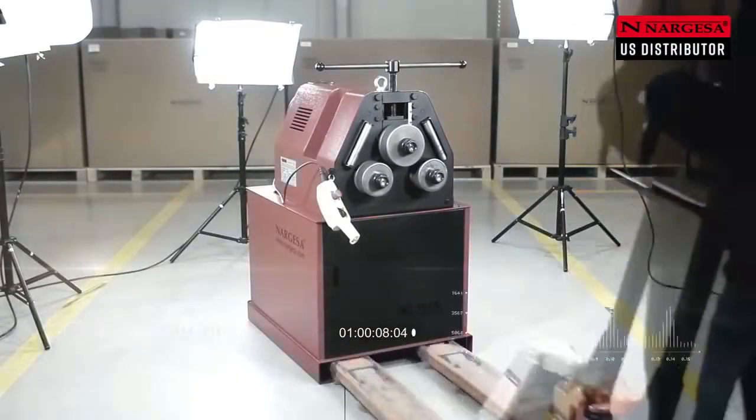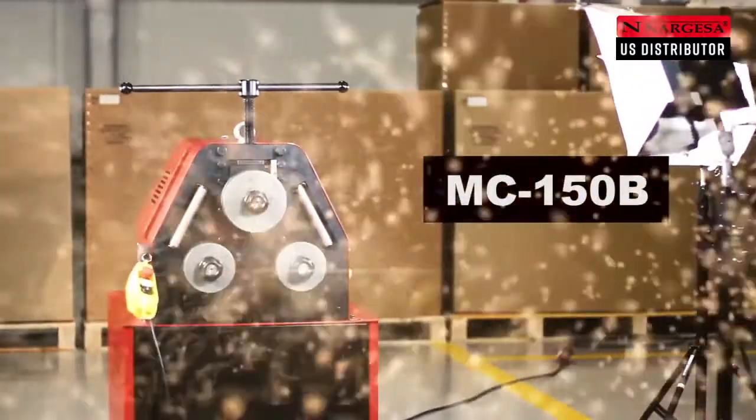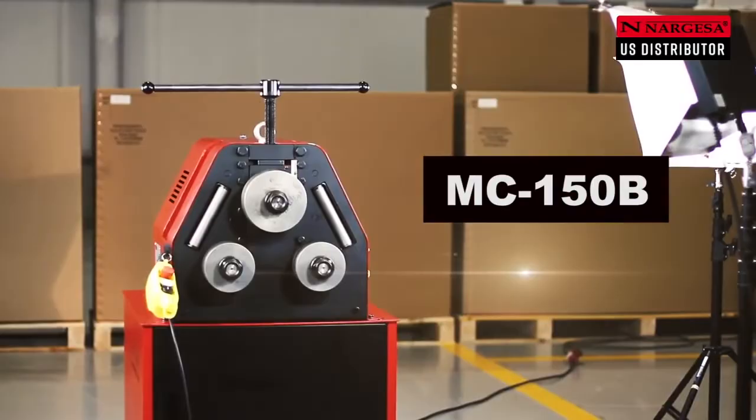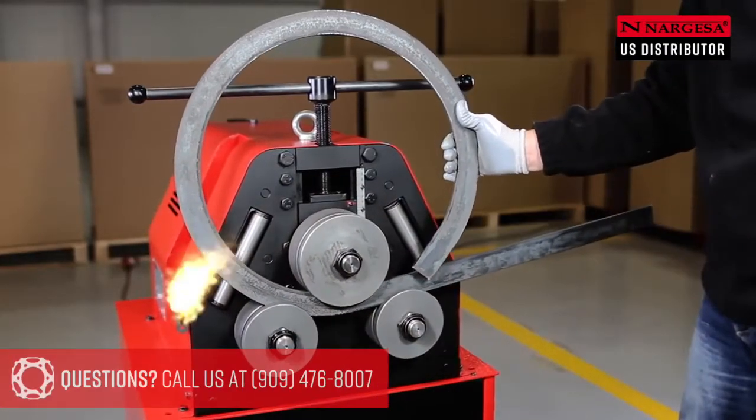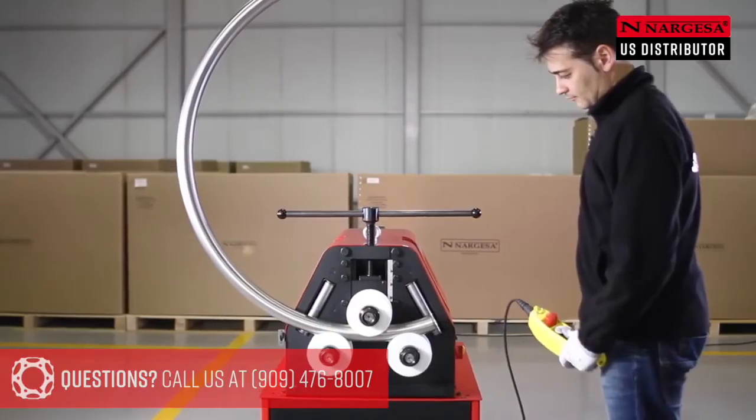Nargessa presents the new MC-150B bending machine, another surefire bet. We'll show you the secrets of how to carry out a good bend with different types of pipes and profiles.